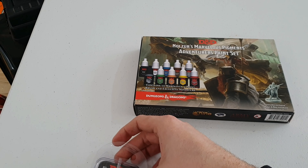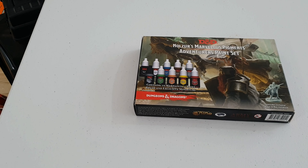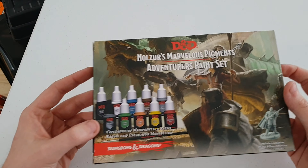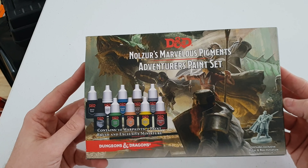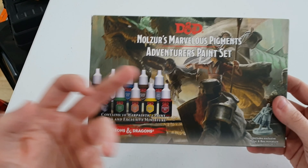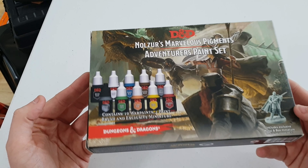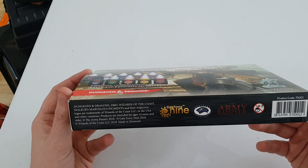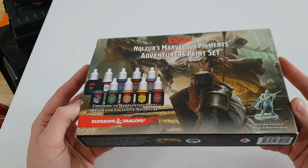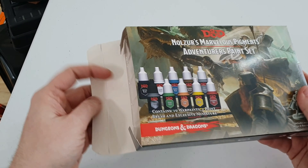I'll put that to one side and I'll probably use them in an upcoming painting tutorial in the future. Now this is Nolzur's Marvelous Pigments Adventure Paint Set — it's a Dungeons and Dragons special, provided by Army Painter and Gale Force Nine, Wizards of the Coast, who obviously own Dungeons and Dragons. Let's have a little look at what's inside this beautiful box.